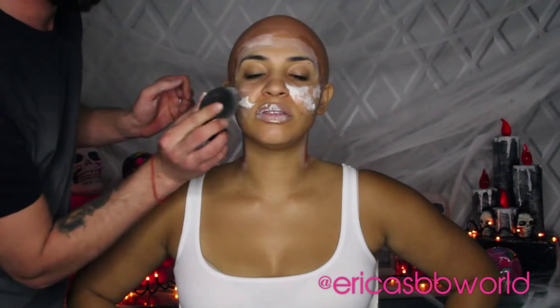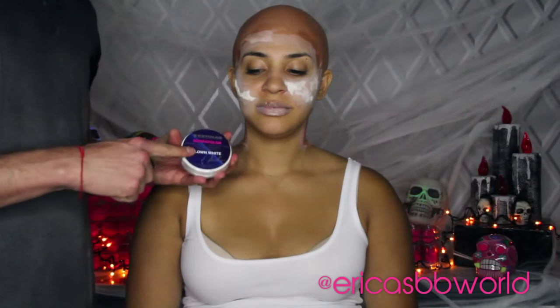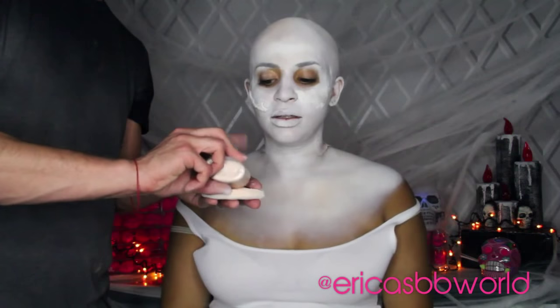Nux had some pretty dry lips in the movie, so we're going to recreate that by placing liquid latex on my lips. Then we set the scars and my lips with powder.